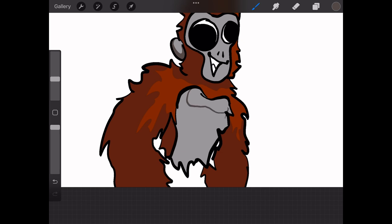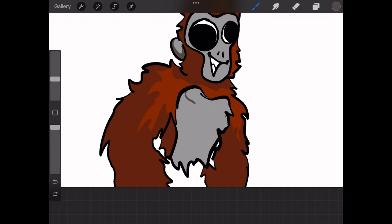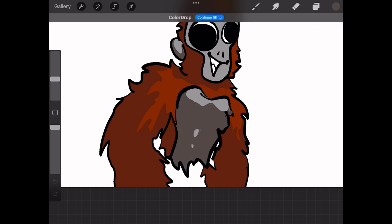The reason I always make the Gorilla Tag stomach — the gray part — not circular like in the game, is since gorillas actually have a very muscular build, I decide to put it more like that. I just like it better.